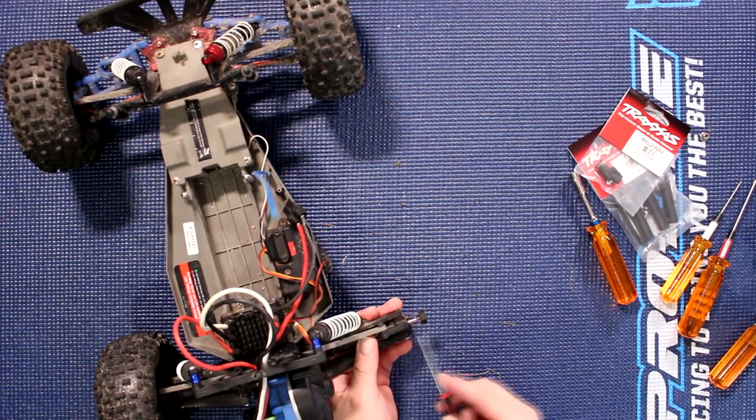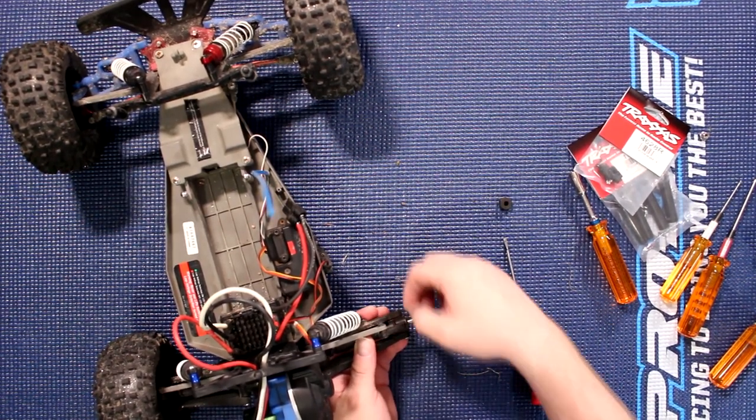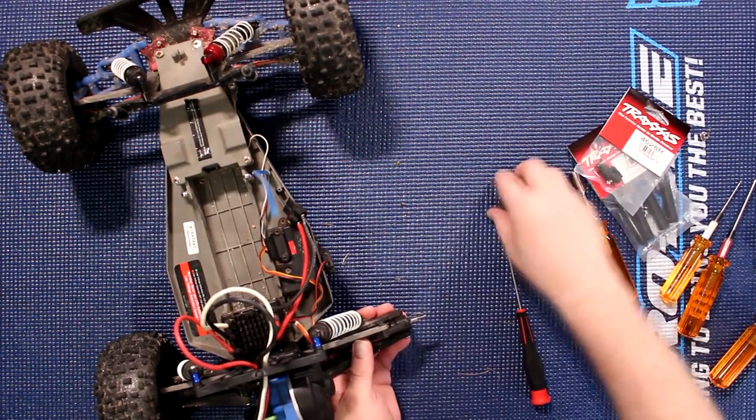Basically you just go in between and pry it off, and you'll have a pin to remove. Put these aside.